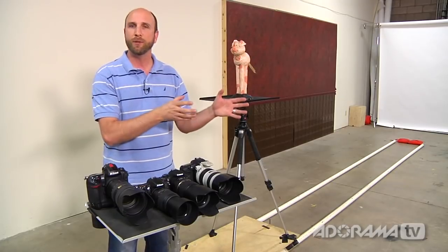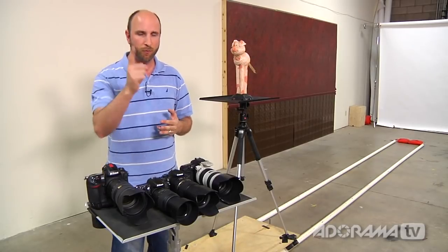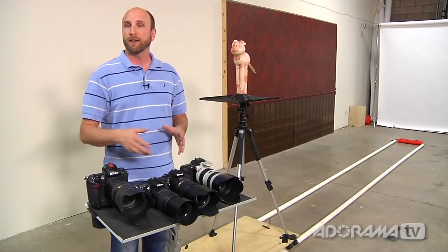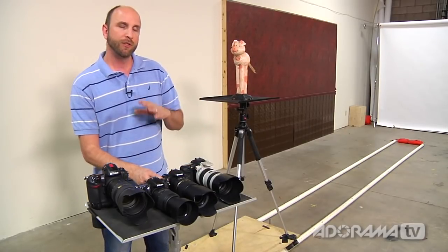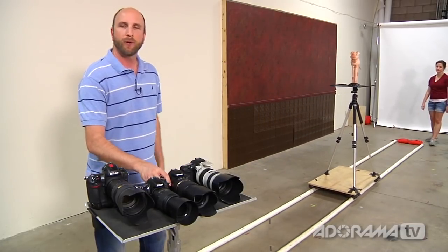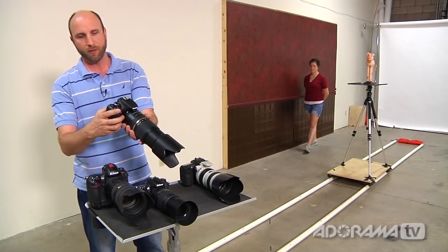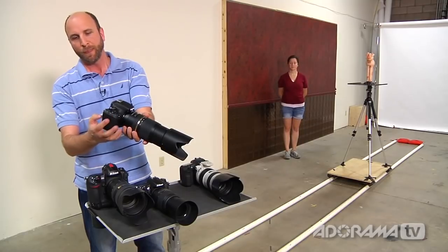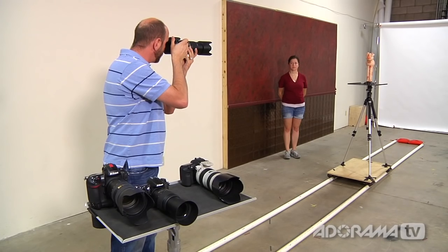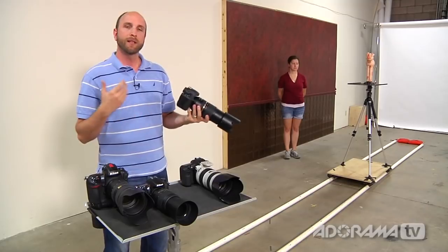So those are the drive modes and autofocus modes. There's single focus mode, continuous focus mode, and one more we haven't talked about: AI focus on a Canon, and automatic on other brands. What that mode does is choose for you — it looks and says, is this thing moving or not? With StuntPig about halfway down the rails, I put the camera on AI focus. When the subject isn't moving, I get that beep and it behaves like one-shot focus.